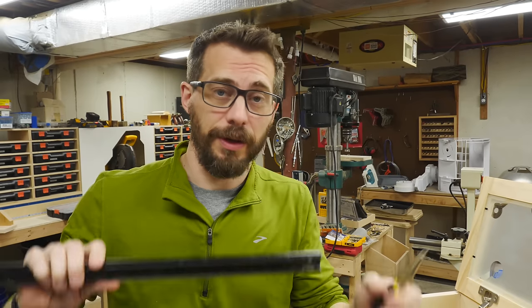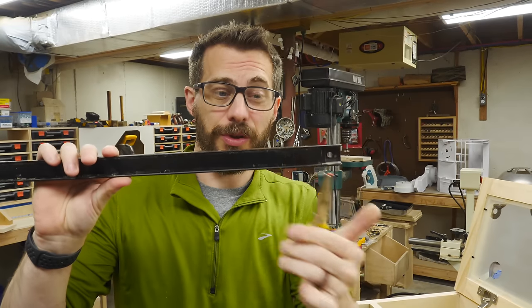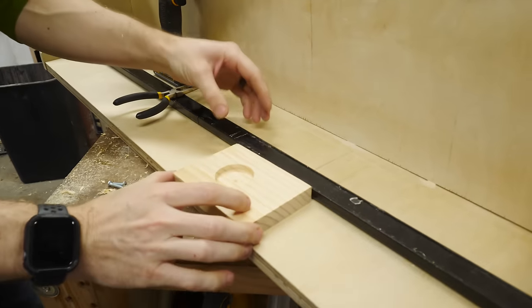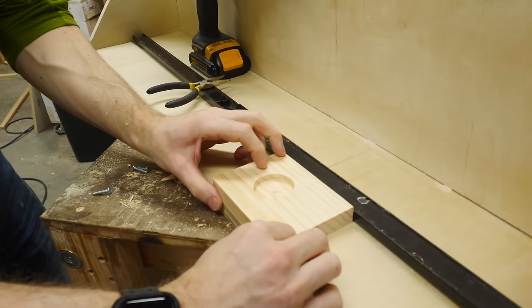In the underneath section, we're going to mount a couple of these magnetic strips — these are great for holding tools and you can just screw them into place. I'm going to use a little spacer here to make sure they are parallel to the bottom edge.